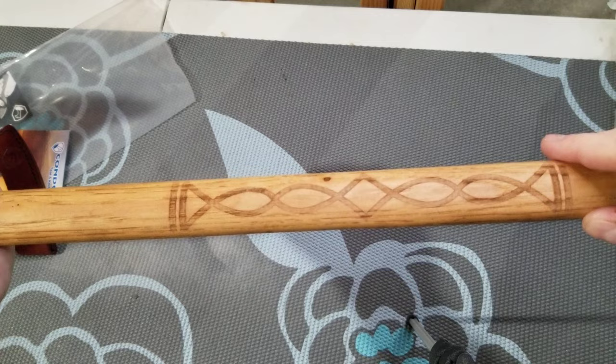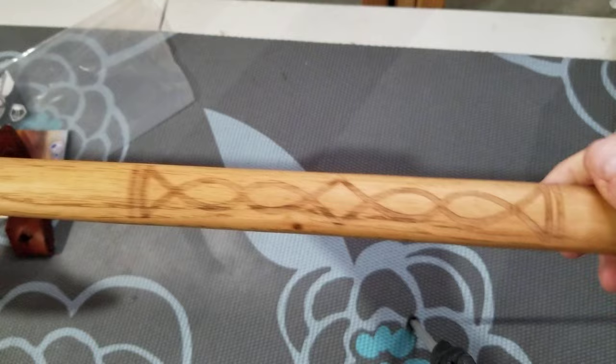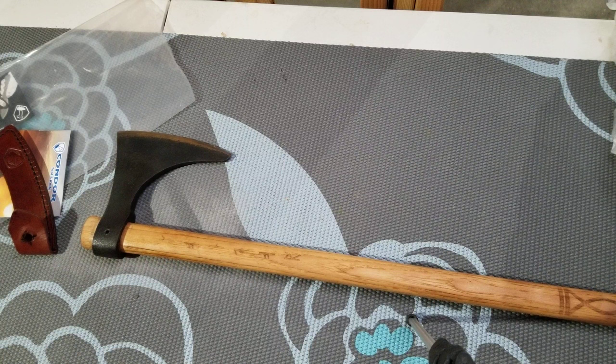One other downside: I'd like to wrap the handle in leather, but I don't want to cover up the nice engraving, so it puts me at odds on whether to refinish it. Maybe I'll just leave it alone. So that's it guys — a quick close-up look at the Condor Valhalla axe. There aren't a lot of videos out there on it, so I wanted to get something out there. You guys take it easy, have a good day, I'll catch you next time.